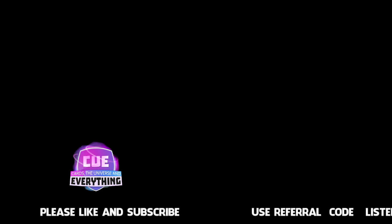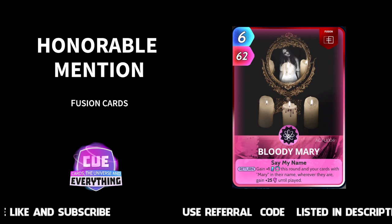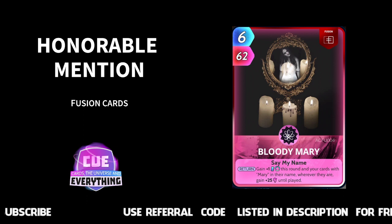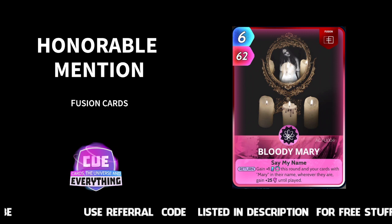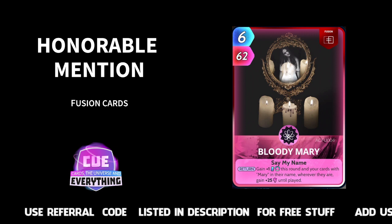Okay, let's do a few honourable mentions — and I guess we need to move all of those up one number, sorry about that. Honourable mentions: Bloody Mary. Great card especially if you're playing a Mary deck — check out our Mary deck video. Gain plus one energy this round and your cards with Mary in their name wherever they are gain plus 25 until played. That's Bloody Mary — an honourable mention in our fusion countdown.